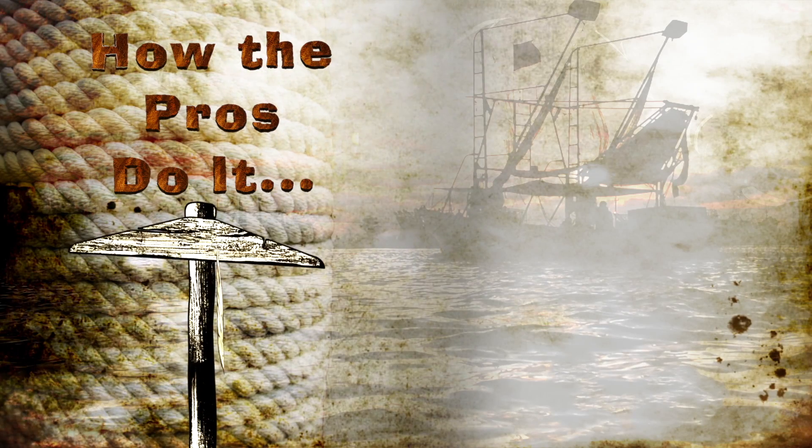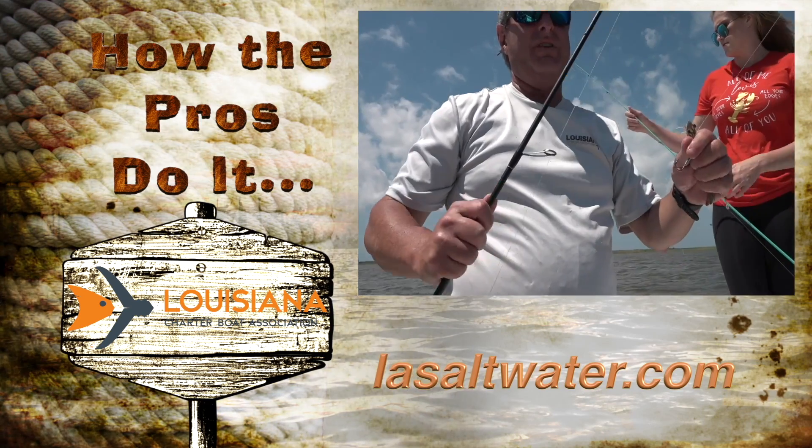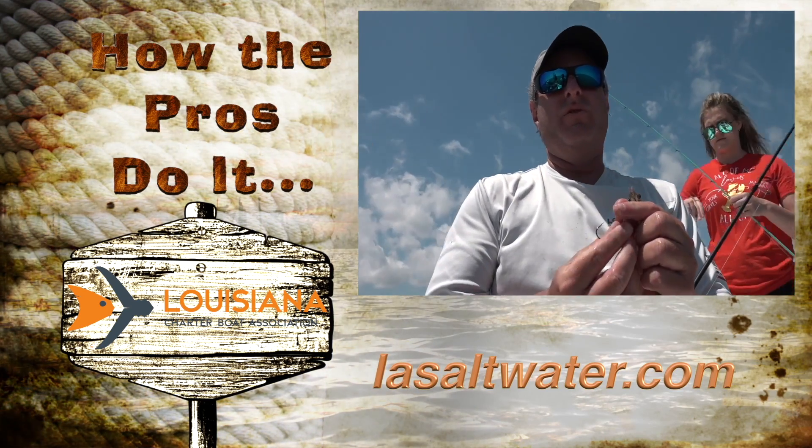How the Pros Do It is brought to you by the Louisiana Charter Boat Association. Visit lasaltwater.com. Here's something that we do a little bit different here when we're fishing redfish.